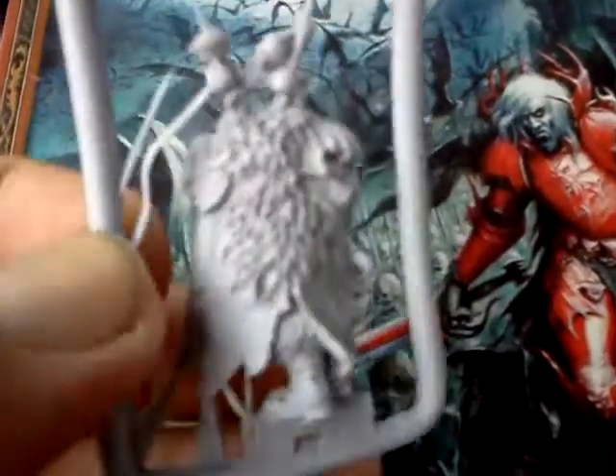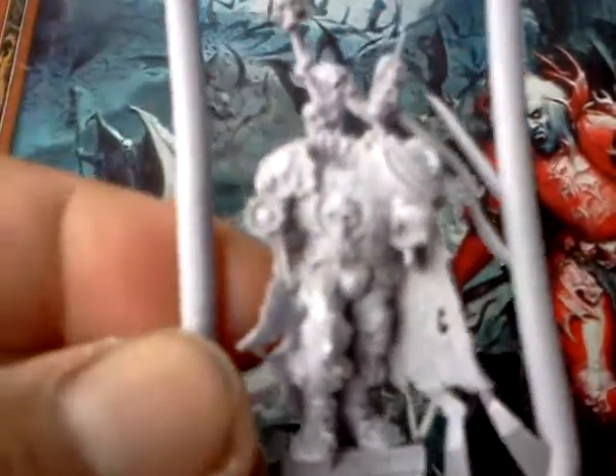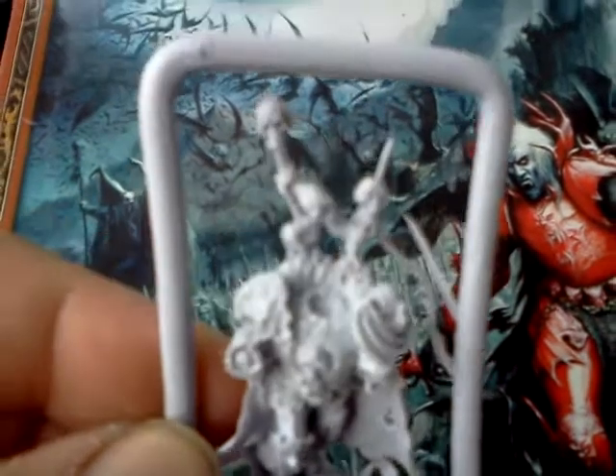I'm just going to take them home, clean them up, and build them. Can't wait to play the new Vampire Counts codex — see what all the new rules are and everything.